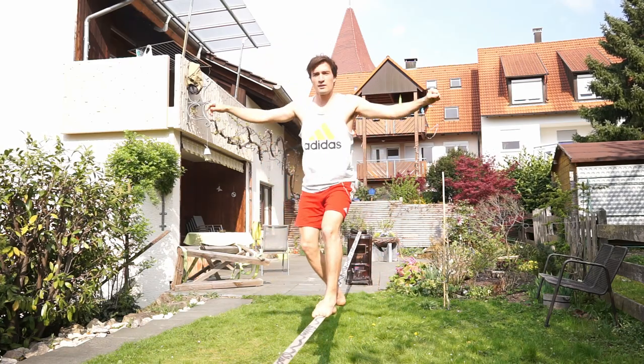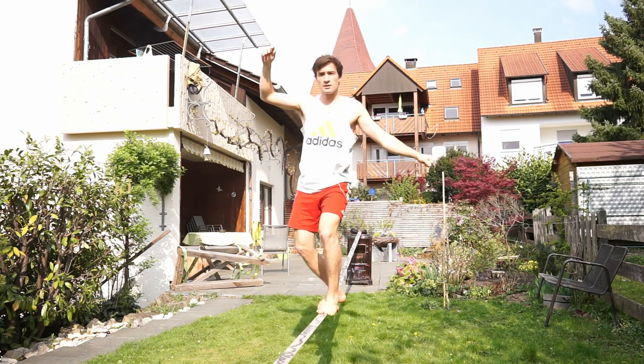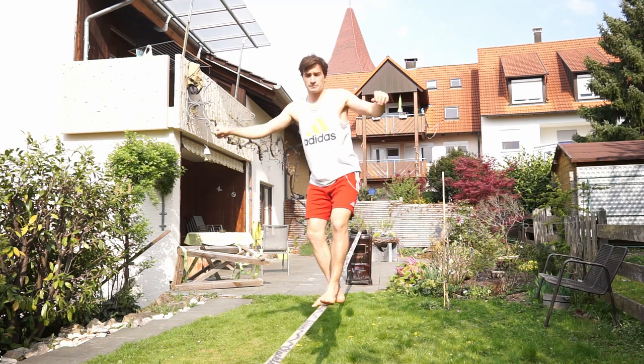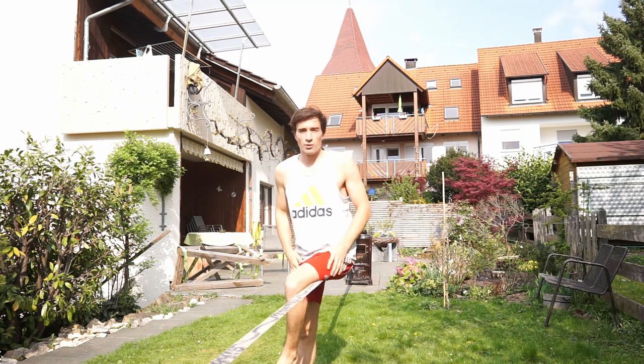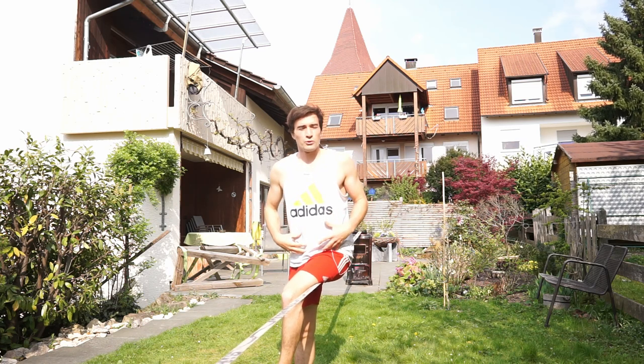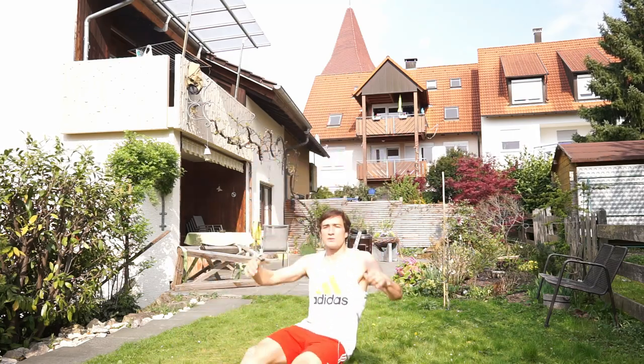You have the friend there, and you just do it a couple of times to get the feeling for it. Eventually you just do it by yourself. During the bounce, it's important that you really keep your body under tension, so you can take all the bounce from the line and get back up to your feet again.